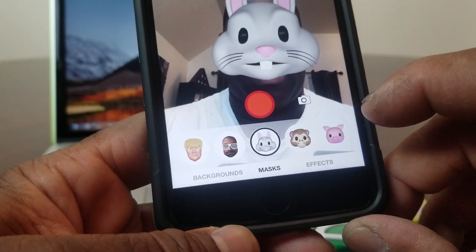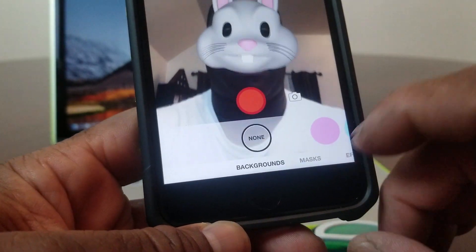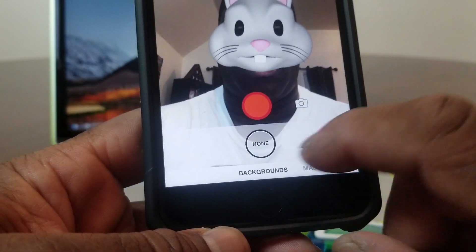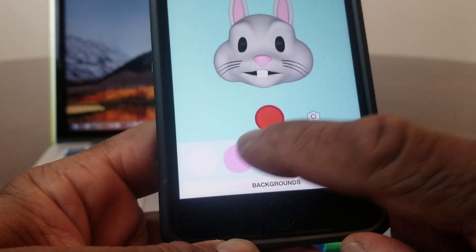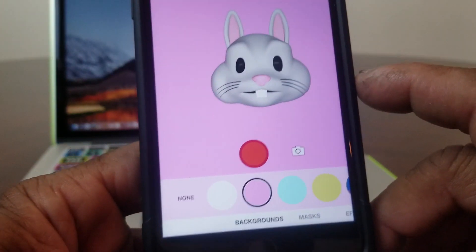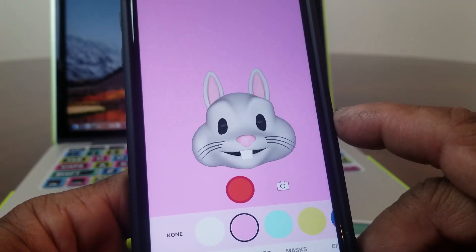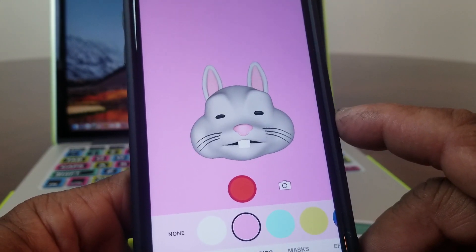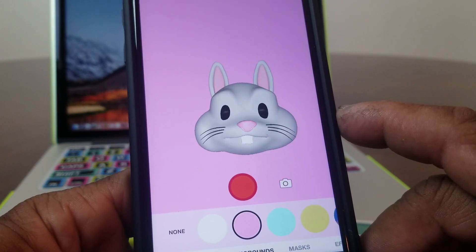We need to change the background. If you look beside the mask you'll see Background — tap on that and you can go with none, or choose different colors like light blue or yellow. Let's go with this purple, which is kind of like a mob color. That looks pretty good now, and it's tracking my face and following my facial movements including my mouth.